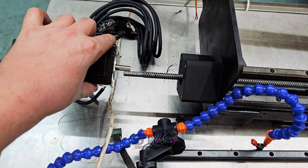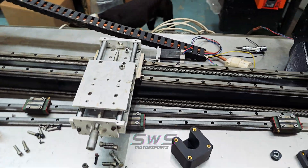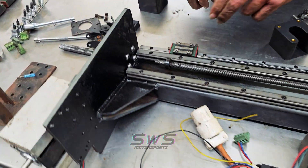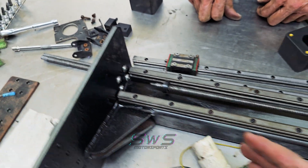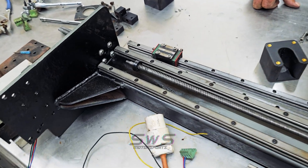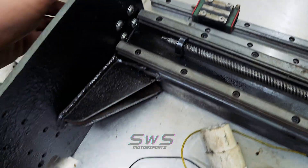We're going to get this thing assembled and see if we can machine some parts. Somebody once told me something that's really helped me in life, especially when making things: if you can't make it right, make it adjustable. So all these holes are a little bit larger than they need to be, which allows a little adjustment on the carrier for the shaft.